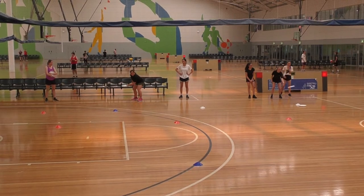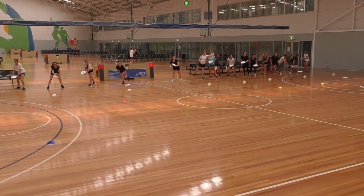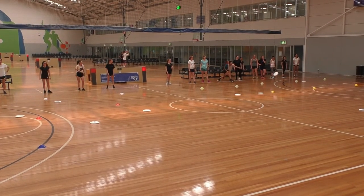The coach can allocate points to each target. For example, a target further away may be worth 100 points if hit, compared to a target that is relatively close that may be worth 20 points.